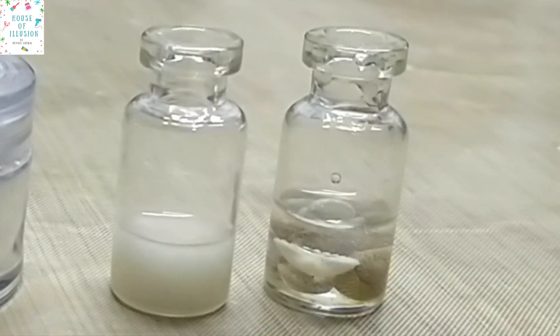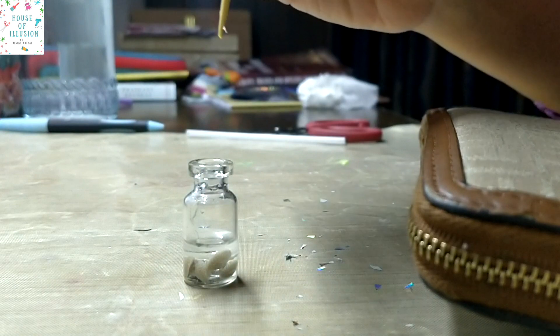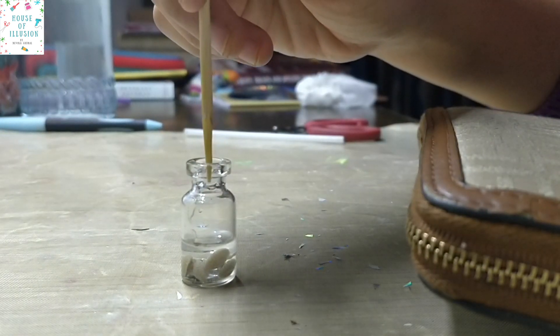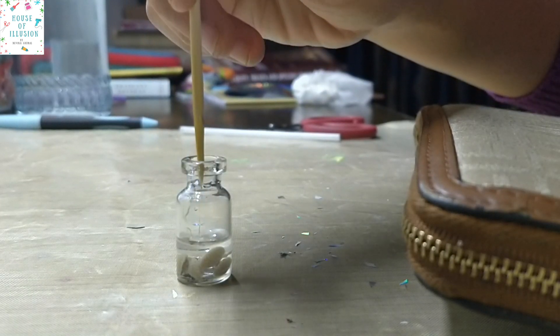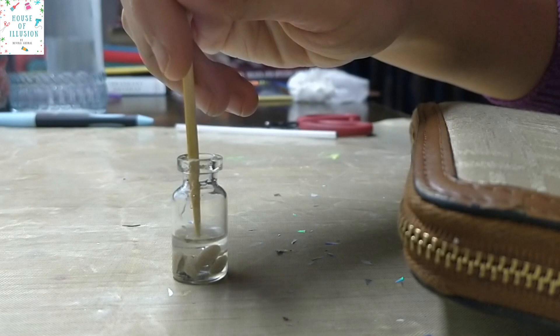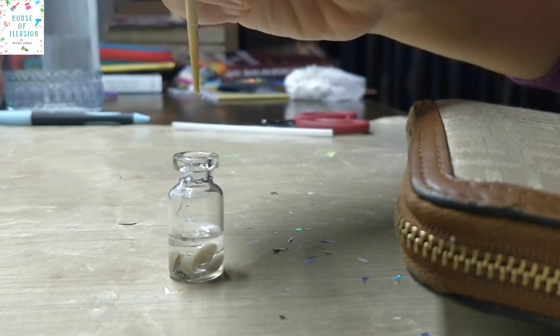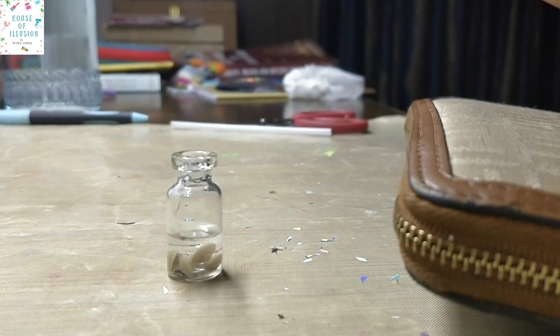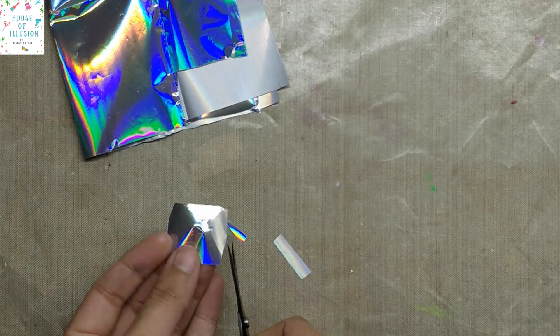After the first layer has set a bit — don't let it set completely, but just enough to hold the other layer — if it's not set enough, the second layer will seep through the first layer. To check it, poke the first layer with a toothpick. If it feels sticky enough with strings coming out, it's the correct time to pour the second layer.